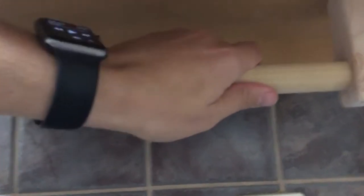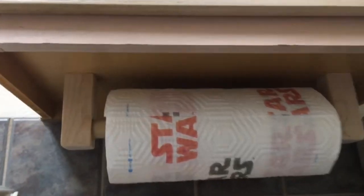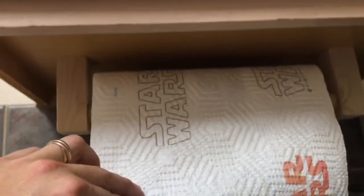Finally, slide your bar through the piece with the hole drilled all the way through. Add on your paper towels and then slide it into the piece with the hole drilled halfway through. This will secure the bar in place, and there you have it — one under the cabinet paper towel holder.